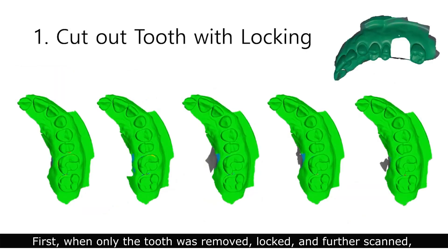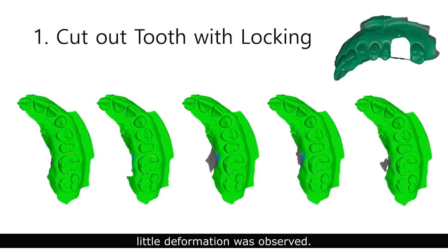When only the tooth was removed, locked, and further scanned, little deformation was observed.